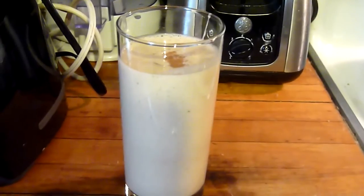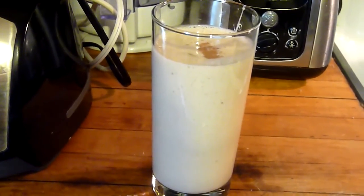That is all to making this smoothie. I hope you guys like this recipe. Thank you guys so much for watching!